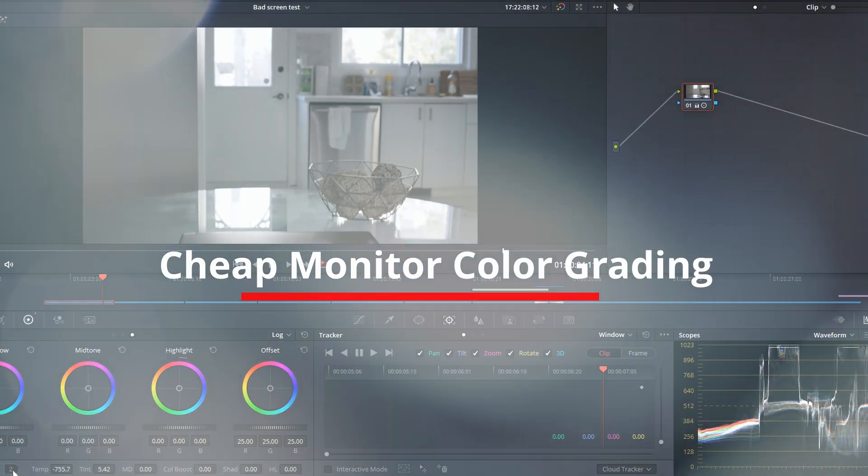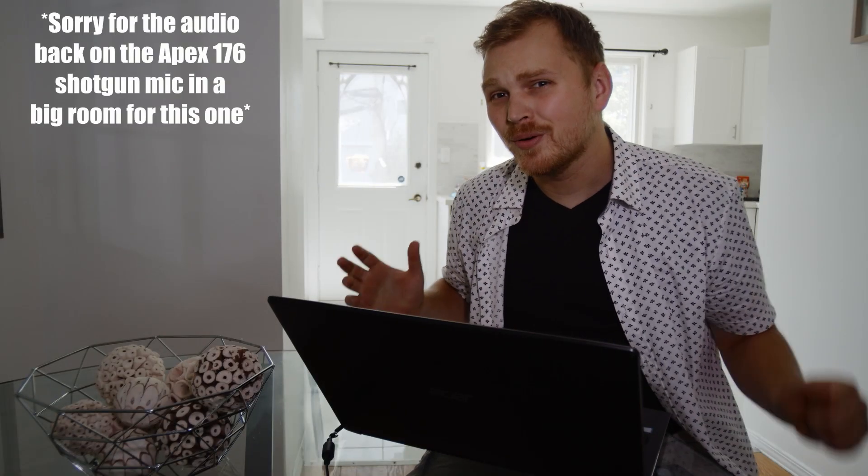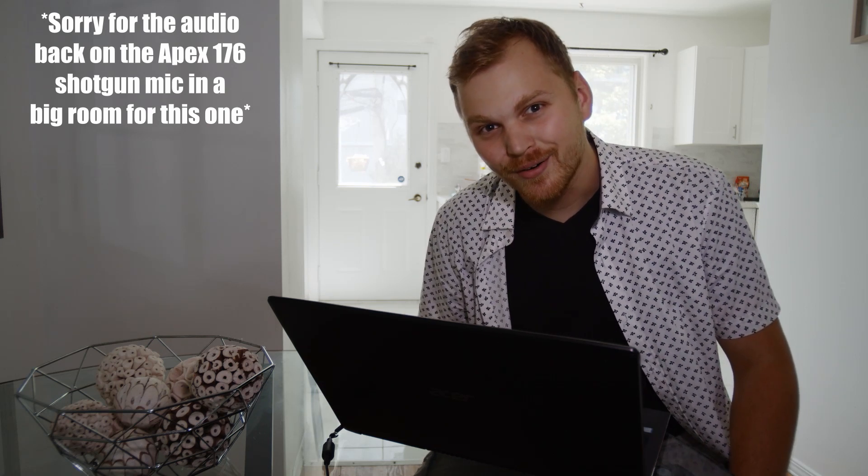So how do you color grade on a bad display? Hey guys, Nathan here. I'm not in my studio — I'm actually out on the road on a 4,000 kilometer road trip. That's like 2,000 miles for my American friends. I've been away from home for the past couple weeks and I need to still get work done, so I'm stuck with my old laptop with a terrible display. You gotta work with what you got. And it got me thinking that most people starting out don't have great computers or great displays. For something high-end, you're looking at spending thousands and thousands of dollars. So in today's video, we're talking all about how you color grade on bad displays, just like this one.